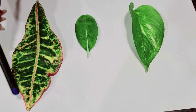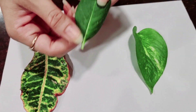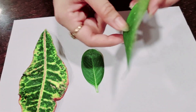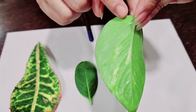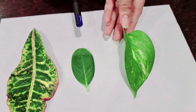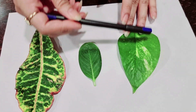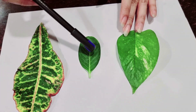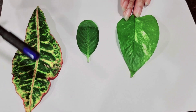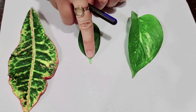The veins branching out from the midrib are called side veins. The broad and flat part of a leaf is called lamina or leaf plate. The part of the leaf that attaches it to the stem or branch is called the leaf stalk.